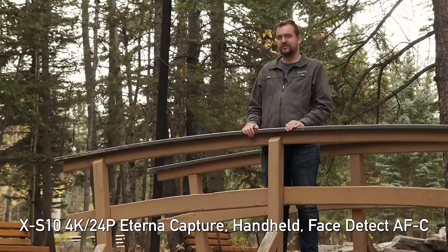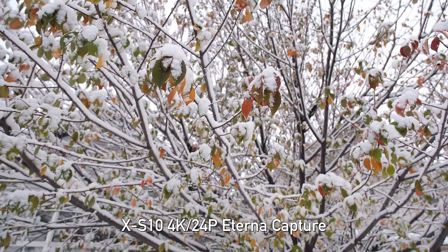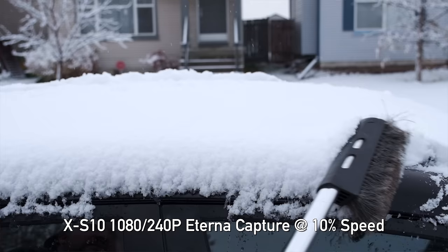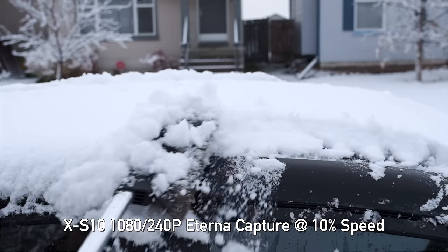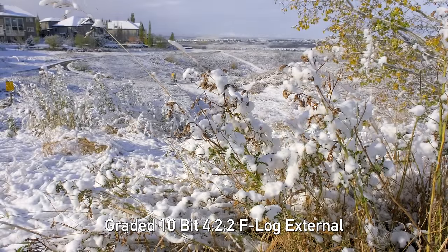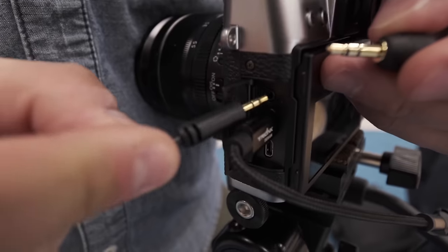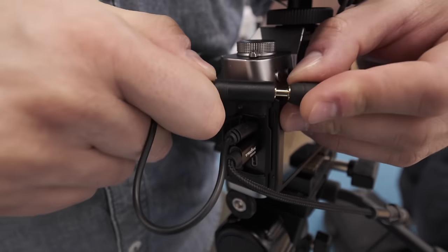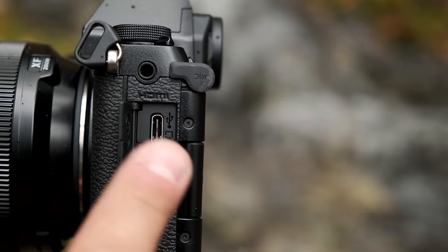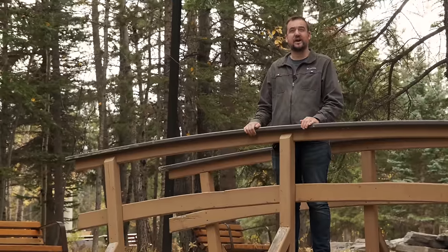Jordan here to talk about the video capabilities of the XS10. It's based on the XT30, which was our best in class. It's still got the great Eterna profile. It can do 4K up to 30 frames per second, 1080p now up to 240 frames per second — although the quality on that is quite rough. If you kick this out through the HDMI port, you're going to get a 10-bit 4:2:2 signal. Some problems from the XT30 have also been addressed: it's gone from a 2.5mm sub-mini input to a normal 3.5mm mini phone input, and the overheating limit has been extended — before it was 10 minutes in a single 4K clip, now we're up to a standard half-hour clip.